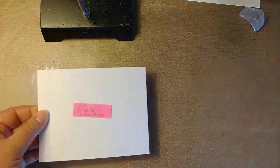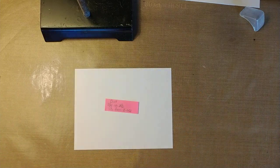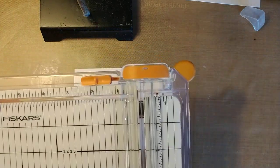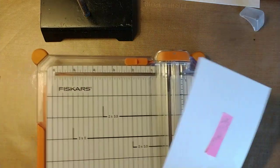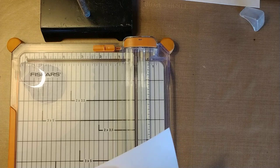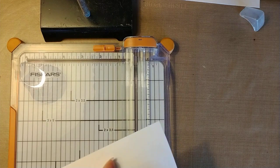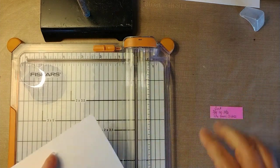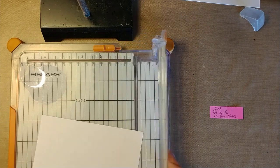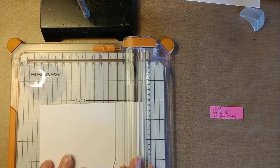I don't have dies — you don't have to have dies to do this. Most of the other videos I've seen use dies, which could be easier, but not everybody has dies or a cutting machine. So I'm going to show you how to do this without dies, using just a paper trimmer.